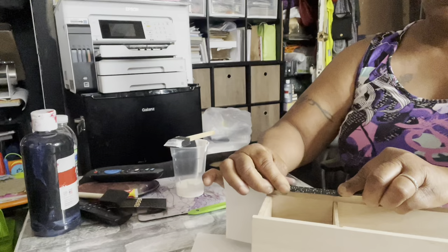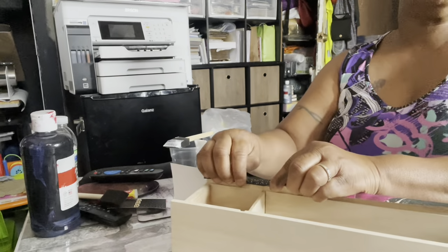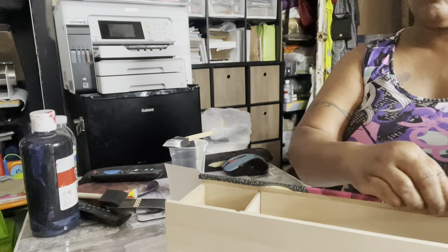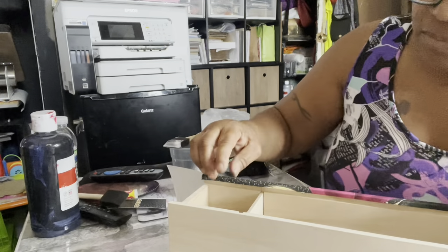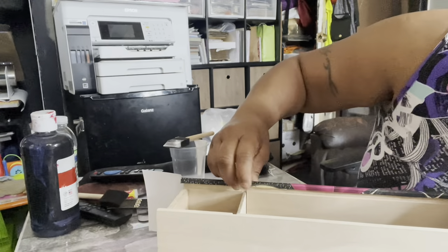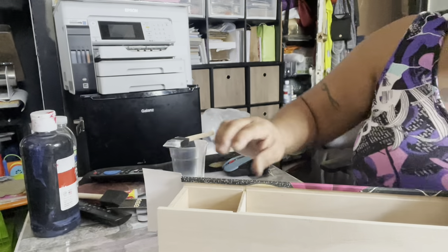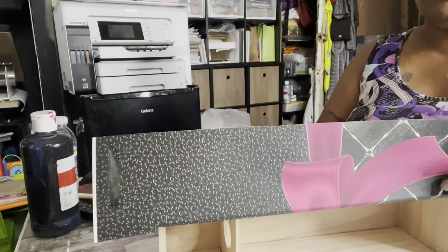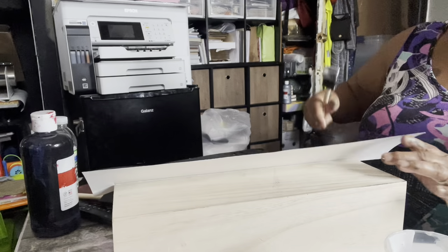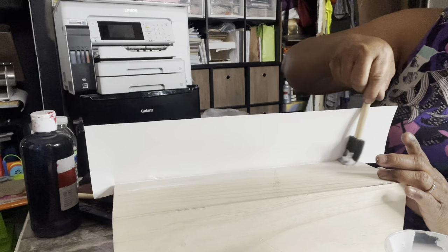We're going to make sure we got everything where we want it to be. I'm going to add more glue — if you want it to stay. Like I said, you can always go back and add more glue, but it's always easy to glue something to wood — you just have to be patient. That looks pretty good. Now we're going to flip it over, flip the paper, and glue the side. Get all of it glued down nicely — that's what we want.